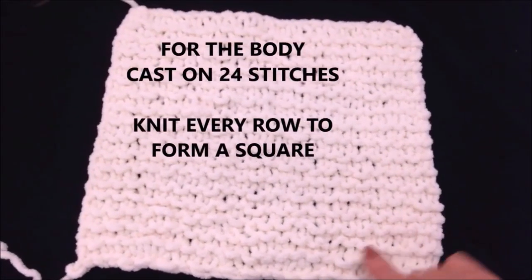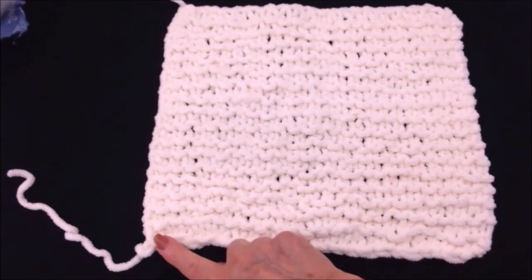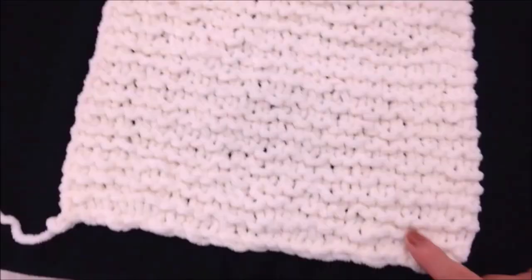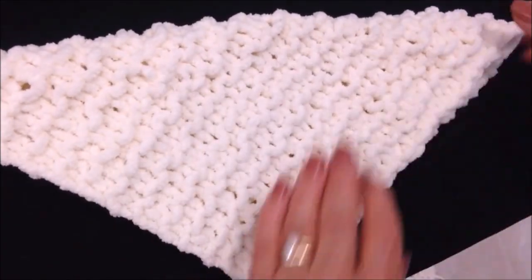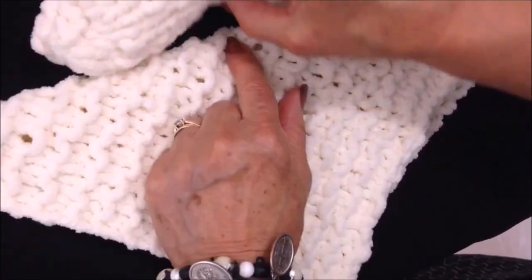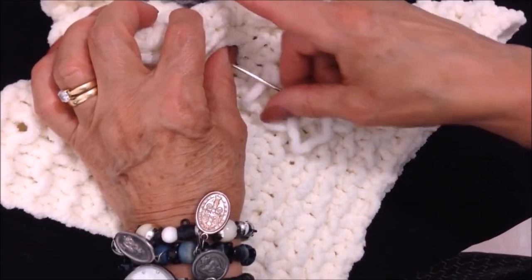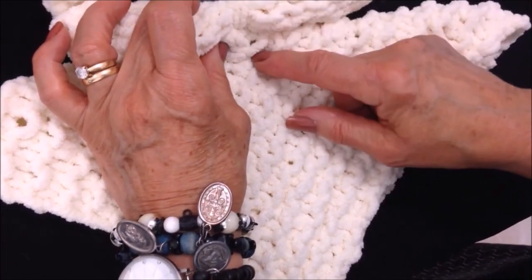To make the body, I cast on 24 stitches and then knit every row until I had formed a square — all four sides approximately the same size — then just cast off. Fold this diagonally and then fold it to find the center. I'm going to bring the arms down right here and then sew all the way through to connect the head, the arms, and the body.